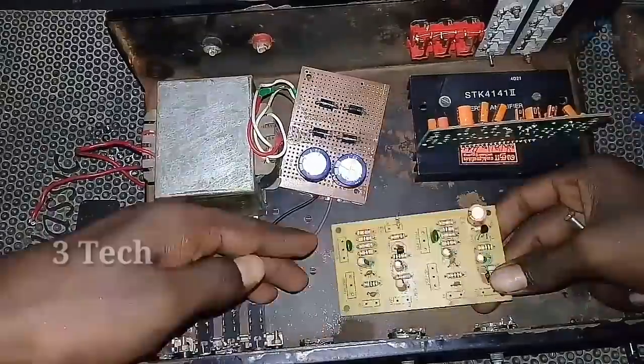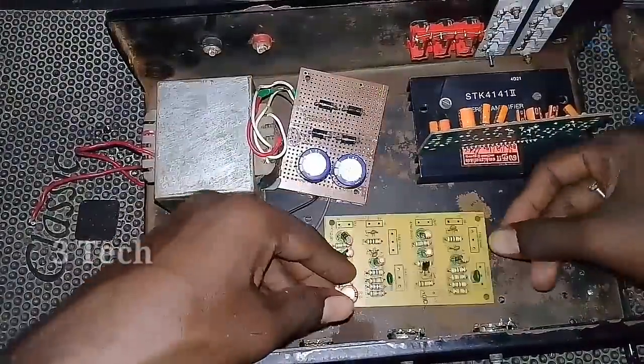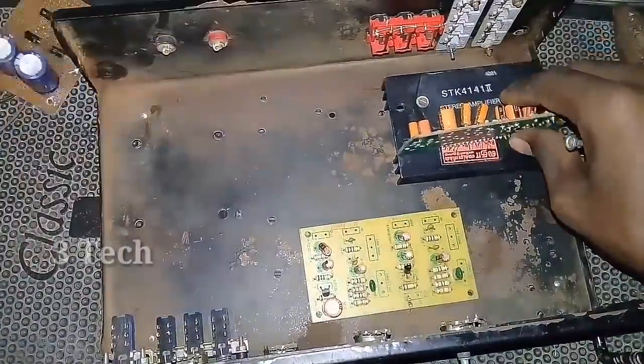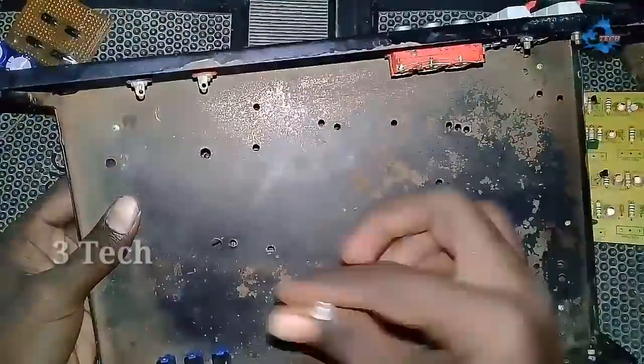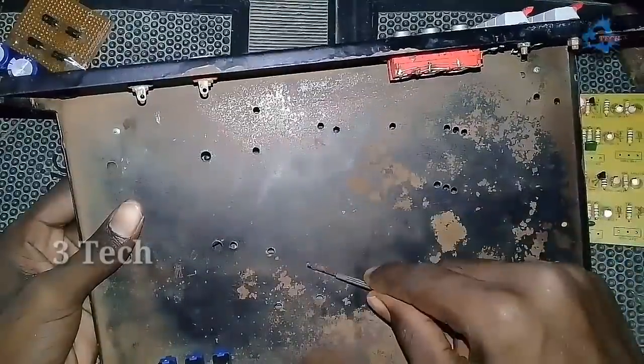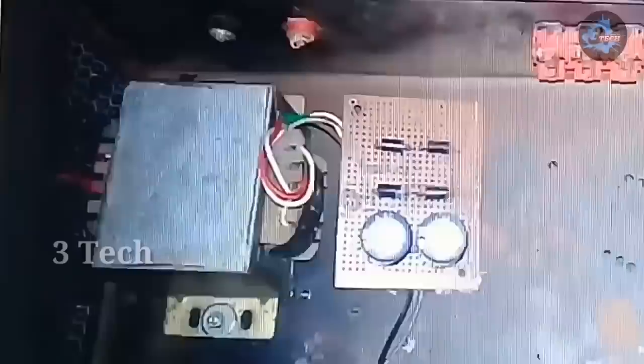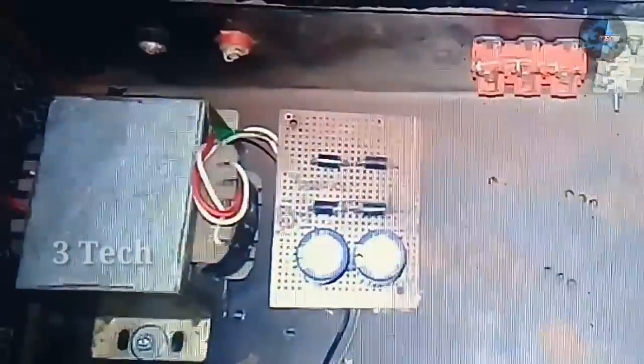Next, we have a stereo IC. We are going to make and fix this IC. Next, we are going to add a BT board. We have already covered the BT board in the previous video.